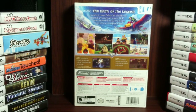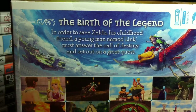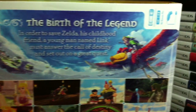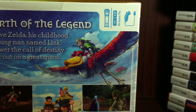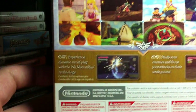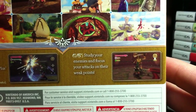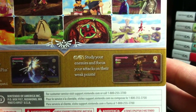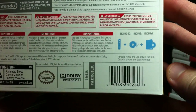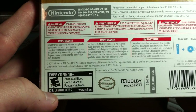Here's the full back of it. Let me focus and we'll zoom in for a good look. So it says 'The birth of the legend.' In order to save Zelda, his childhood friend, a young man named Link - notice the trademark - must answer the call of destiny and set out on a great quest. So up there is what's required. Some of the images from the game. Over here: experience dynamic swordplay with the Wii Motion Plus technology. Study your enemies and focus your attacks on their weak points. It is rated E10+: animated blood, comic mischief, fantasy violence.